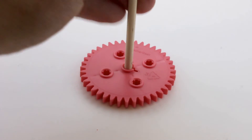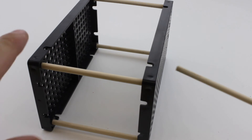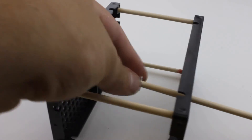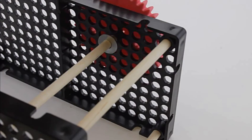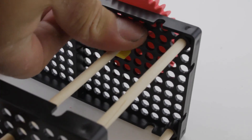Place the longest of the three dowels into the 40-tooth gear and place that dowel into the hole plate. Make sure it's six holes across and three holes down. Slide a washer onto the dowel before you push it through the next hole plate. Slide the washer against the hole plate, then place a stop clip on the dowel next to the washer, but make sure the dowel can still move freely.